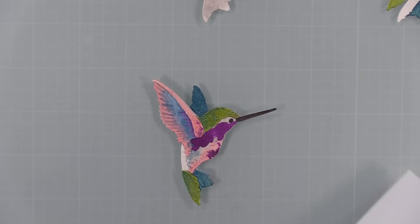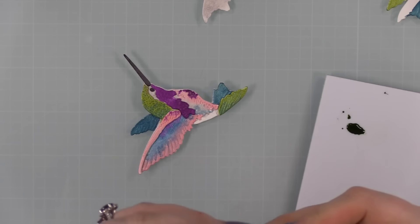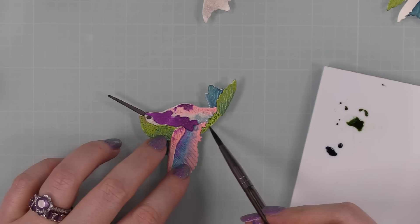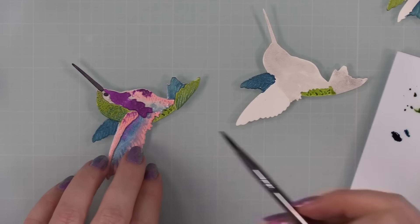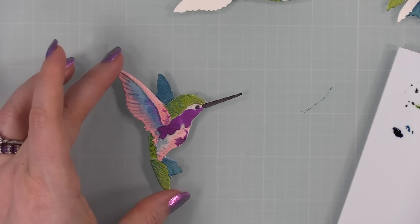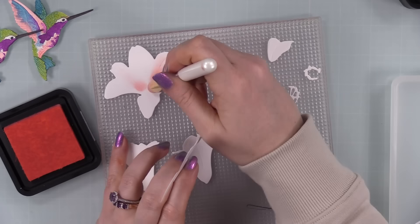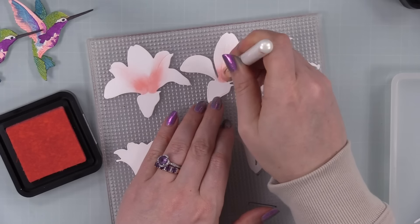I pulled out the Bubbling Cauldron and Juniper Berry, shook them up, put them on my palette, and finished painting the remaining areas. Off camera I also added a bit more Bubbling Cauldron to the blue areas — blues and greens together just look so nice. At the end of the video I'll turn on my flashlight so you can see how shimmery and sparkly these are. I painted the second assembled hummingbird the same way and then moved on.